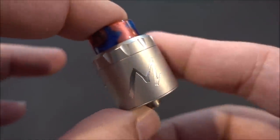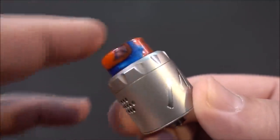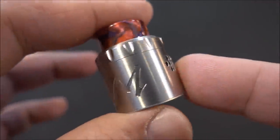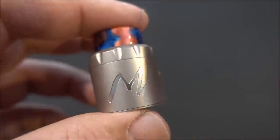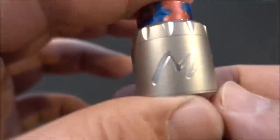Here is the Momentum RDA by Tiger Tech and Twisted 419. It comes in five different colors — this one is the silver version, also coming in black, stainless steel, gunmetal, and blue.